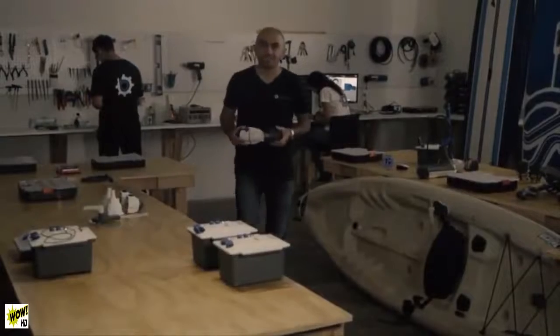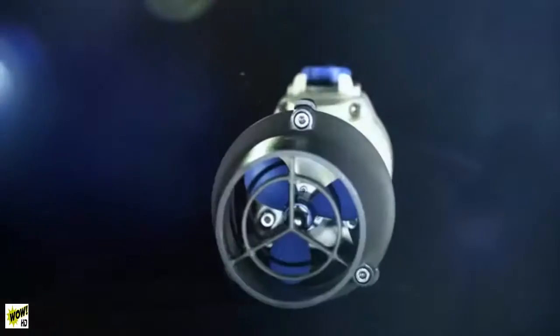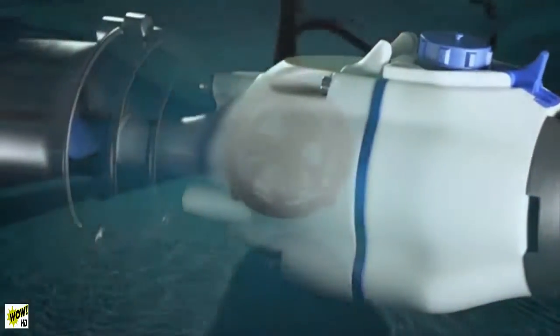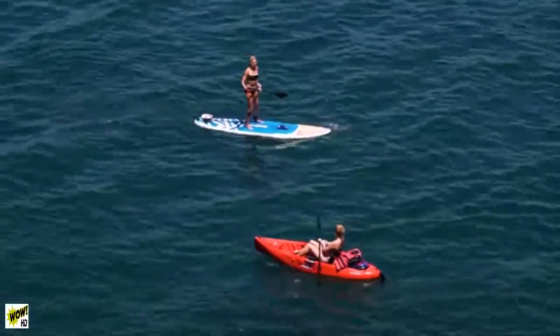I'm excited to introduce to you one of the most innovative products in the world of water sports in a long time: the Bixby Jet. The Bixby Jet is a mini water propulsion device designed to attach to virtually anything you want to motorize in water.